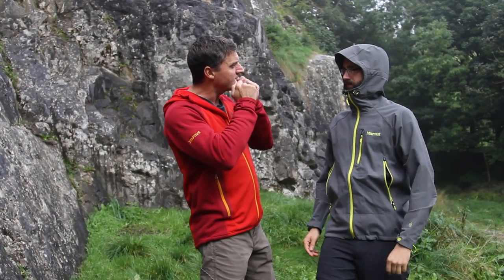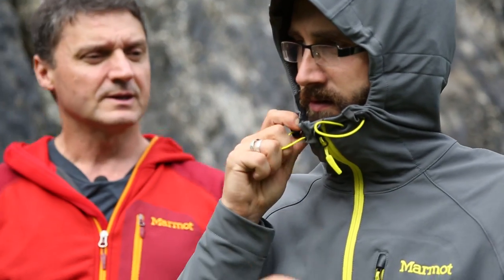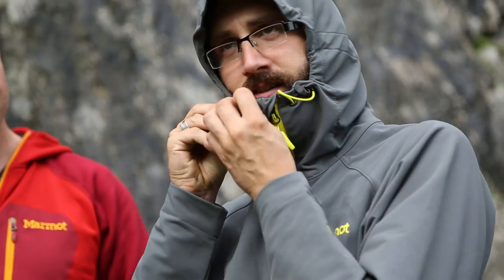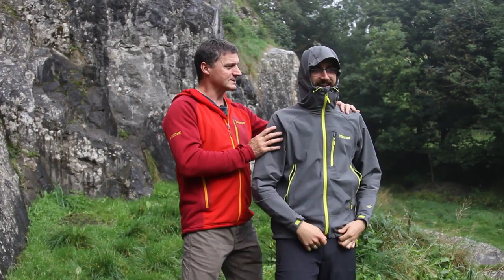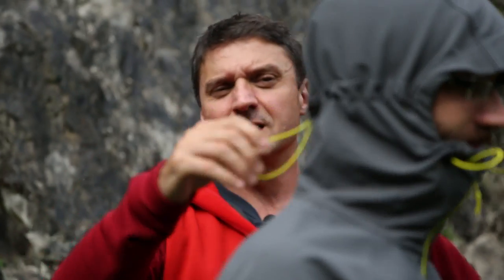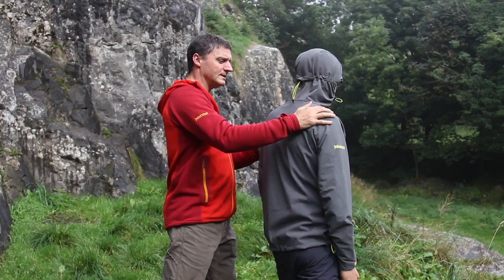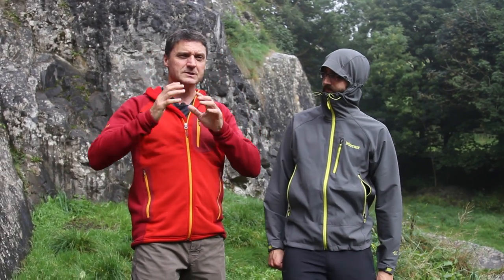What that means is that when the wind is going to blow, he's got one-handed pulls here on his chin to pull the shape to his face. At the back there's another adjustment, also one-handed, which pulls it to fit in a cap-like look. So it fits closely, it fits under your waterproof shell, and it allows great movement.